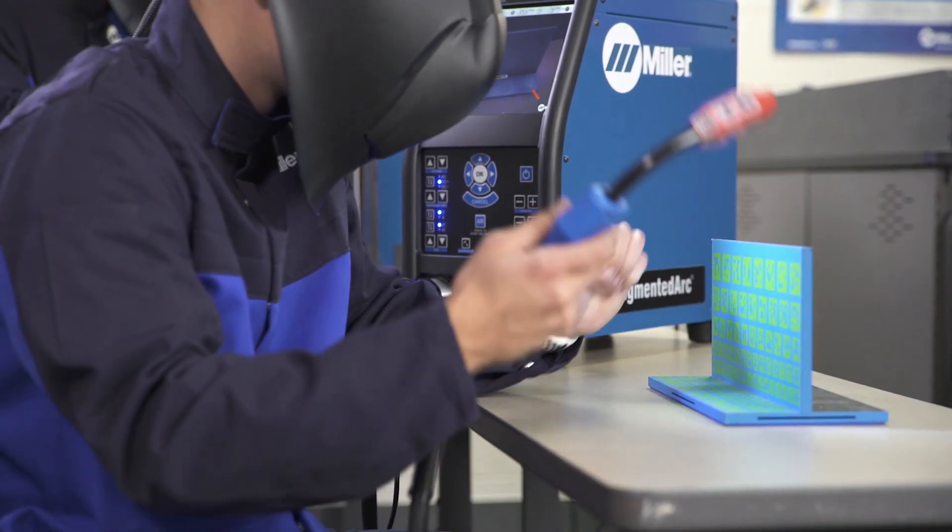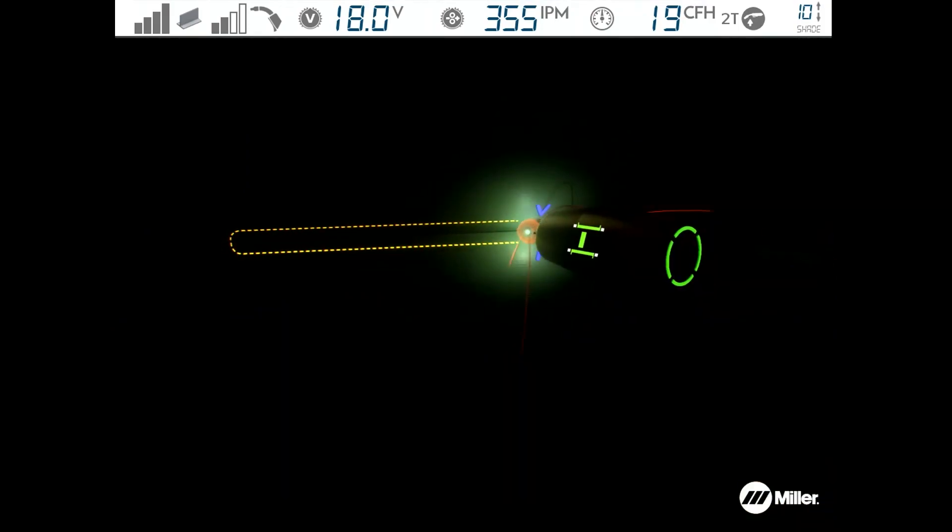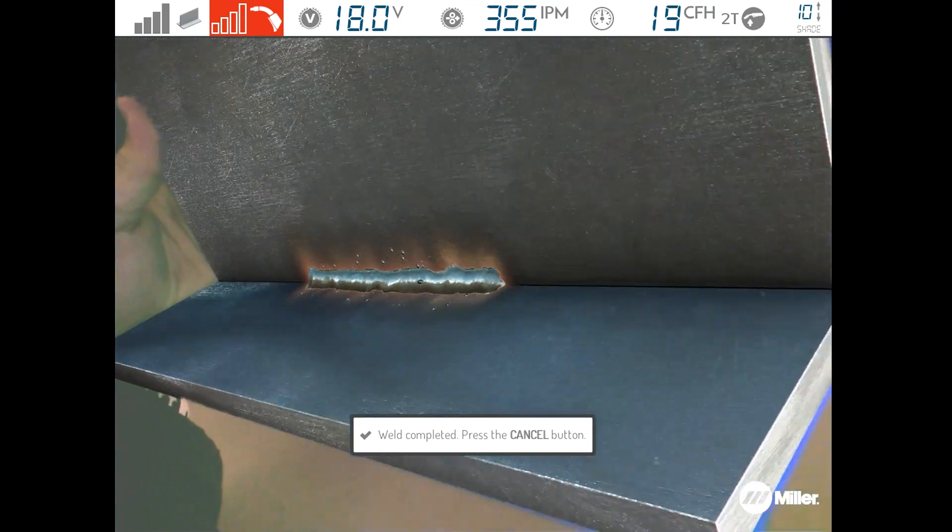Using the Augmented Arc from Miller is just like real welding, complete with metal workpieces, weld arcs, and weld beads — and it's happening right there in the classroom.